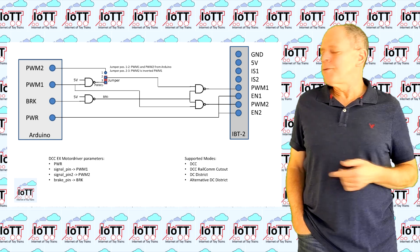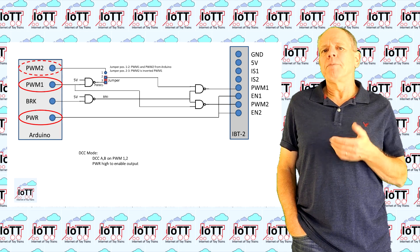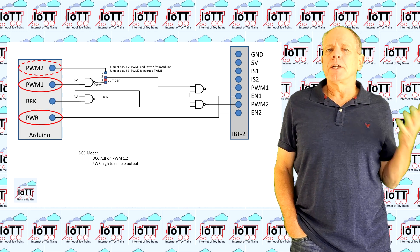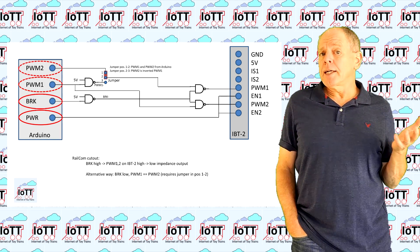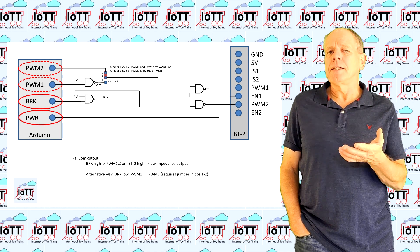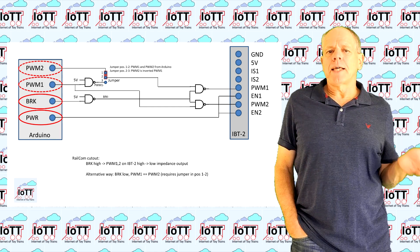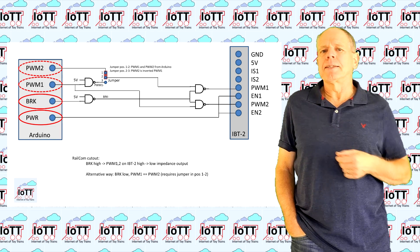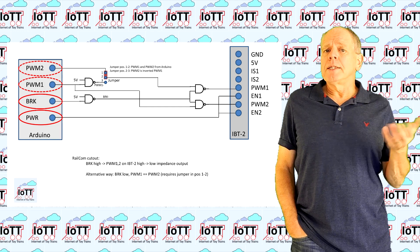This logic allows for the following modes of operation. First, regular DCC: using power and one or both PWM inputs with the corresponding jumper setting. Using only one PWM pin is a motor shield compatibility mode with a maximum drive current of about 5,000 to 7,000 milliamps. Second, DCC with Railcom: the board is capable to generate the Railcom cutout, which requires a low resistance between the two rails to enable transmission of information from the decoder to the Railcom receiver. The mode is activated if either brake is set high or both PWM outputs are used and set to the same level simultaneously. We will see how this function is going to be implemented in DCCX, but in any case the board is ready to support it.